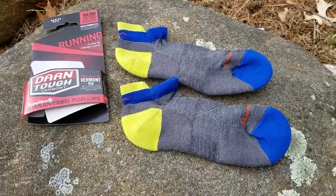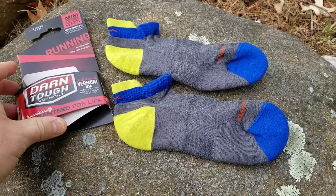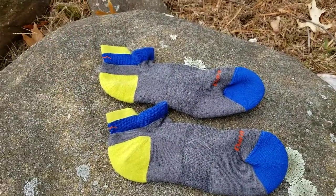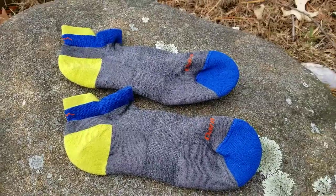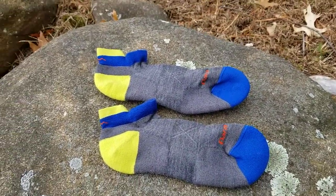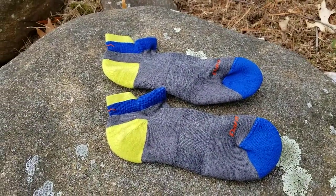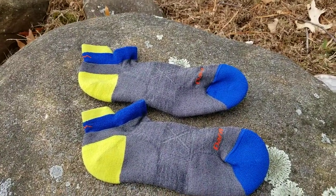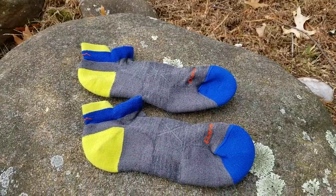These are the socks from Darn Tough — specifically the no-show tab ultralight cushioned socks I've been trying out. A lot of people get it wrong with socks: they buy expensive footwear and then get blisters because they've used cheap or worn-out socks. So I always take socks quite seriously.